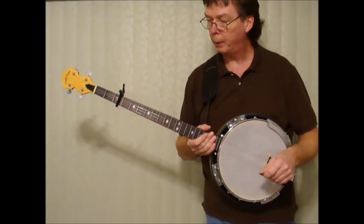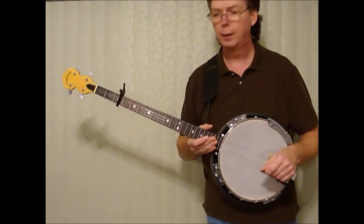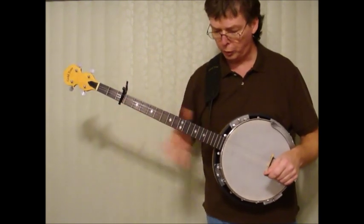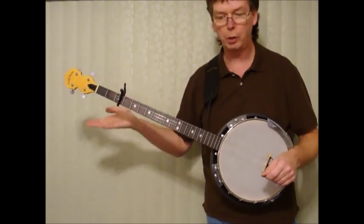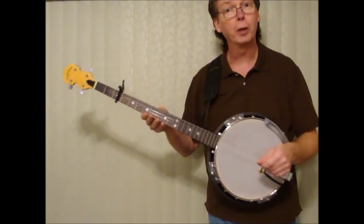I'm here to show a different type of tuning for a four-string banjo to give you more of a five-string sound. This is a 22-fret plectrum long neck banjo. It's left-handed, that's why it looks pointing that direction.